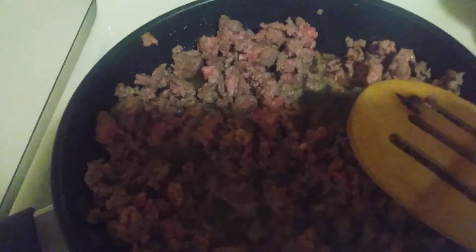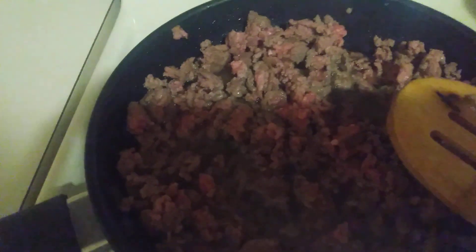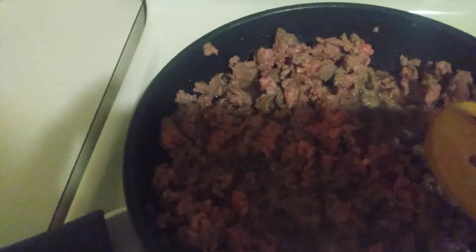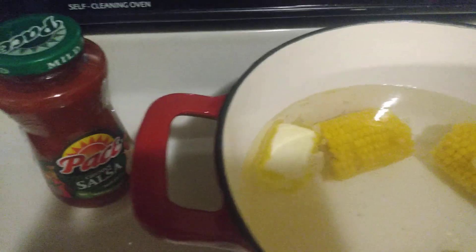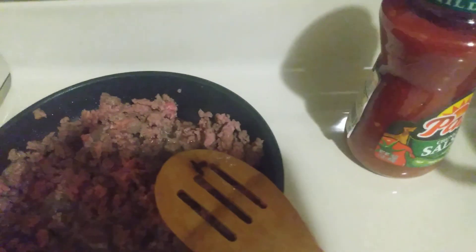I'm not adding any more salt or pepper because there's sodium in the taco mix. I checked — one of them has 300 milligrams and the other has 460 milligrams, so I think we're going with the El Paso seasoning. Just hold on a second, we'll be right back to get our meat browned and start adding our seasoning.